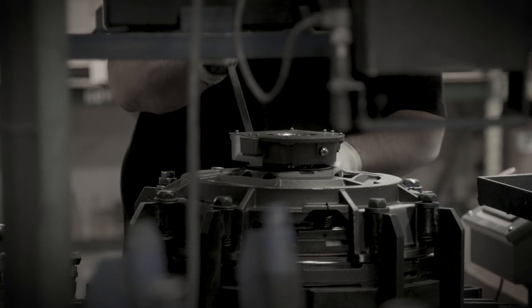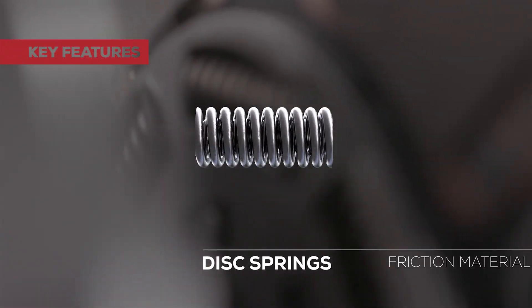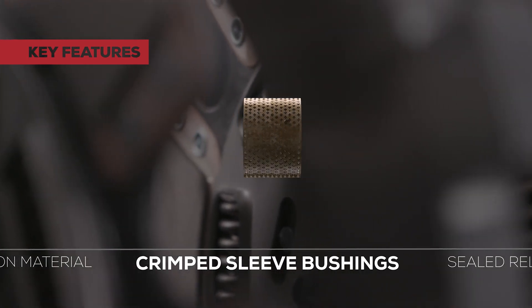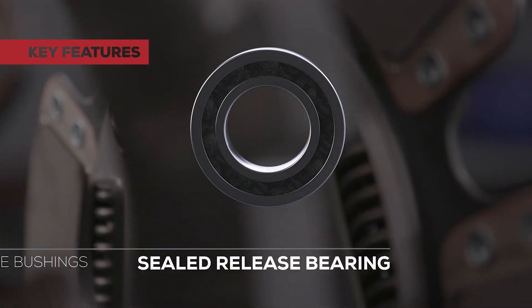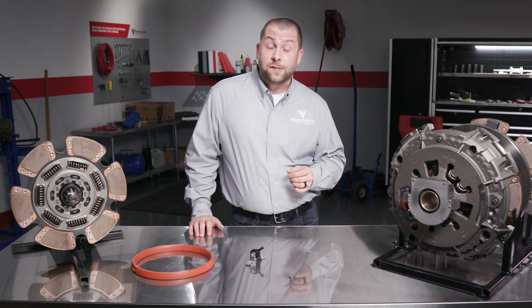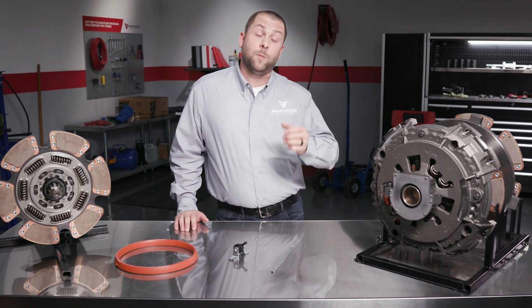Before we get started I want to point out that there are four key features that are common to both Road Choice manual and self-adjust clutches: cryogenically treated disc springs, premium friction material, crimped sleeve bushings, and sealed release bearing. All of these features have valuable advantages and I would encourage you to watch our manual adjust clutch video for more details.